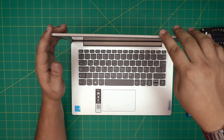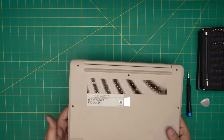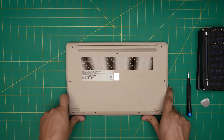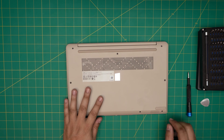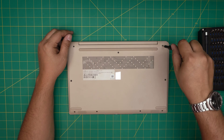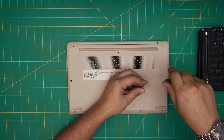With all that set, we're going to start. Power off the laptop completely, then flip it upside down. On the bottom side you'll see a whole bunch of screws — they're all the same size and height. Start from one corner, remove all of them, and leave them in one pile. Don't worry about mismatching them.